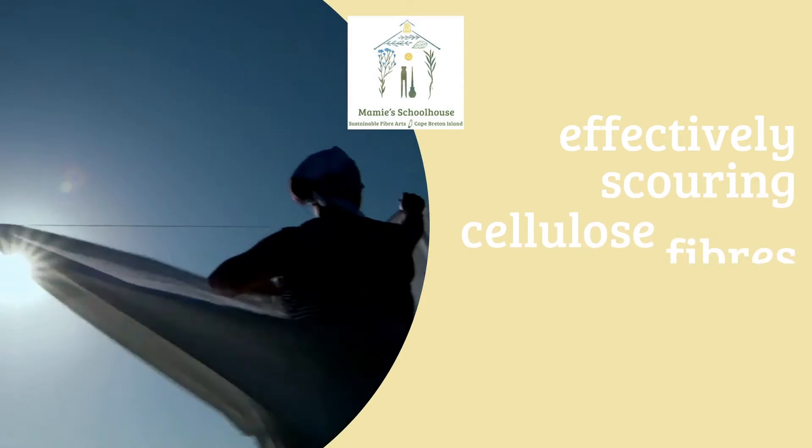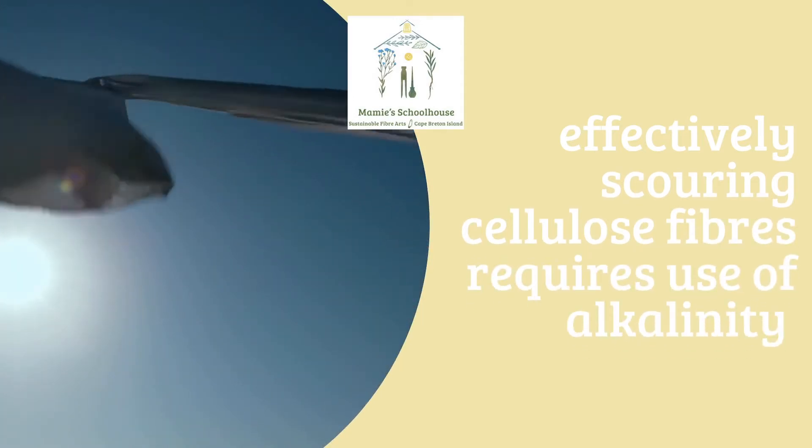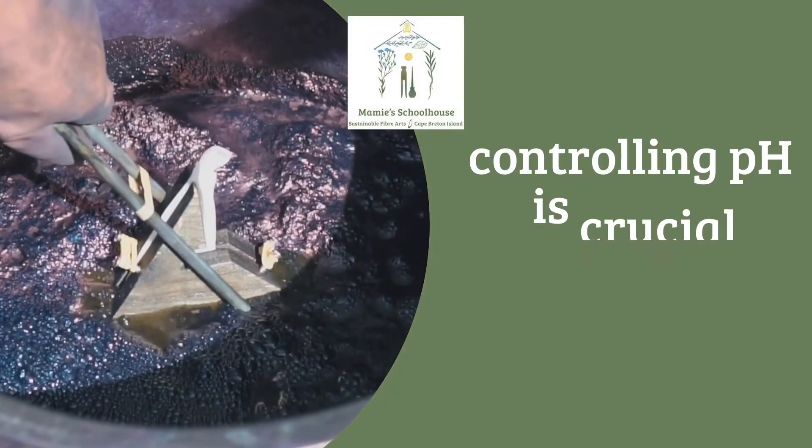Understanding pH helps us effectively scour our cellulose fibers, helps us to expand the range of colors we can achieve, and is a key aspect of creating a successful indigo vat.